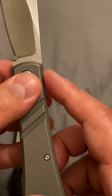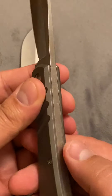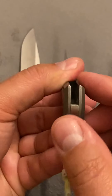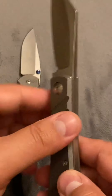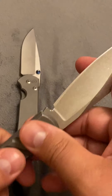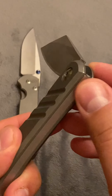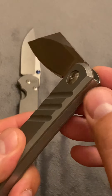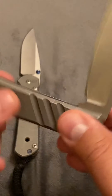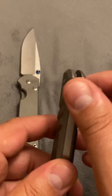This is absolutely smooth. You cannot feel the spring at all with those handles. Super smooth. This lockup — super smooth. Half stop — super smooth. The back spring is not protruding. Some people are picky about that, and I'm kind of picky about that for whatever reason. But super smooth.